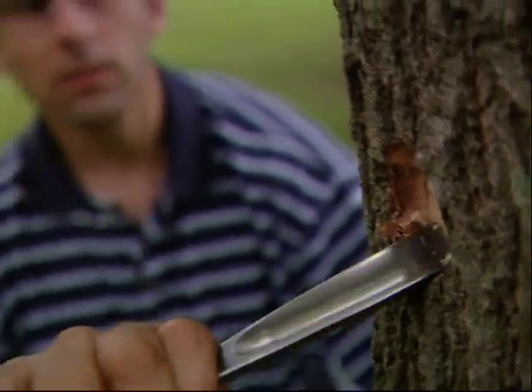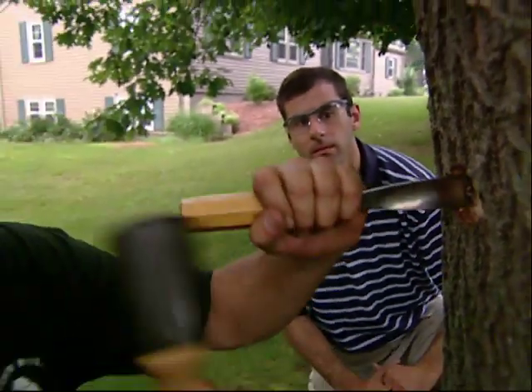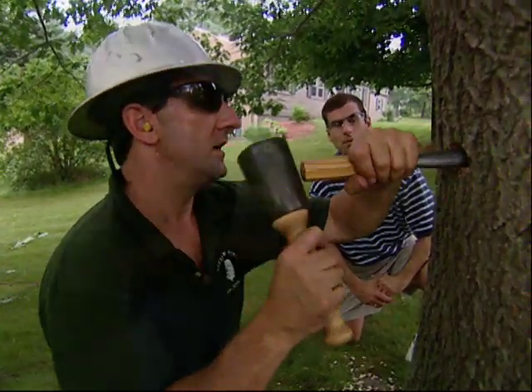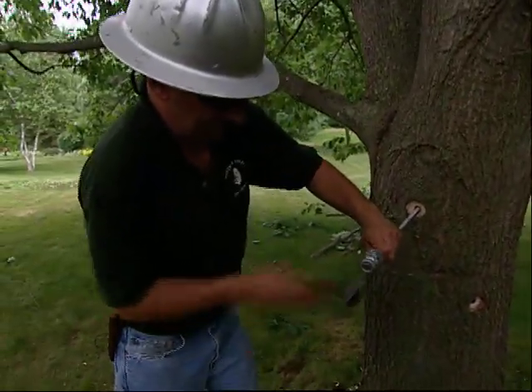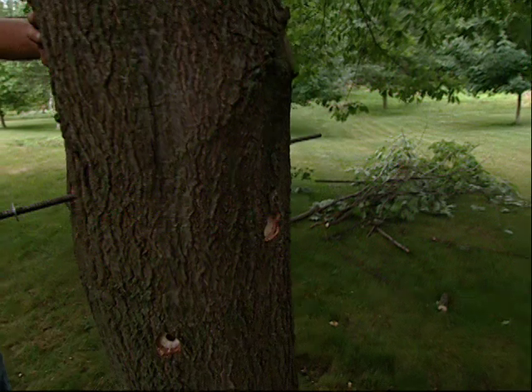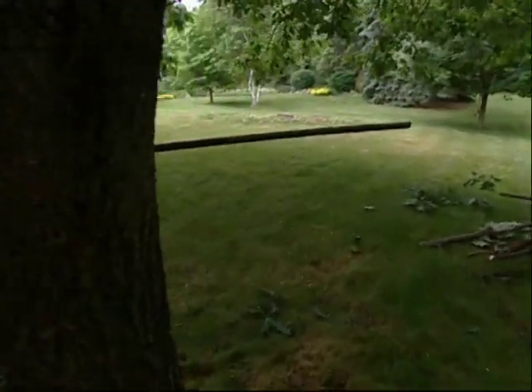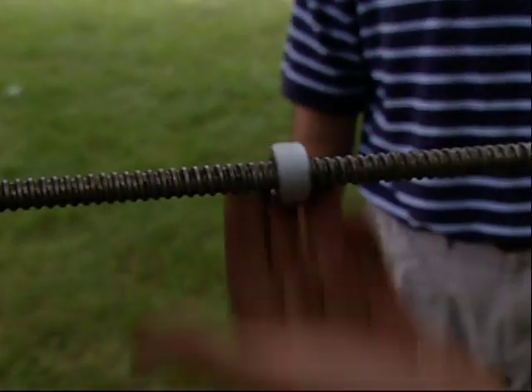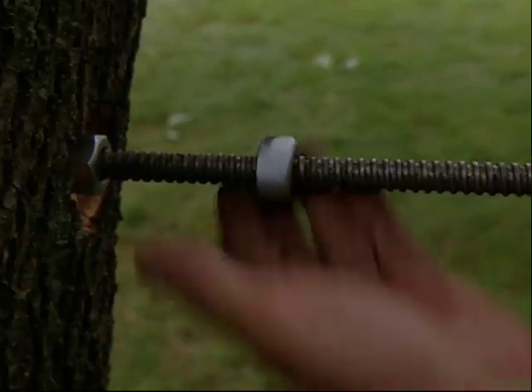Does all this chiseling hurt the tree at all? Well, not into any rot — it's a good young tree. In three or four years it'll be calloused right over. Now we're ready to secure the other side. I used two nuts to act as a lock nut, one tightened against the other.